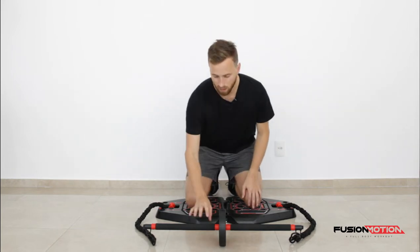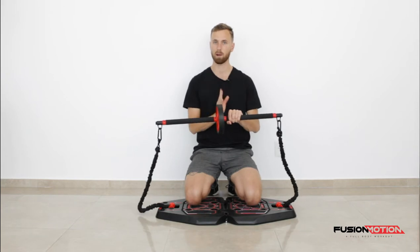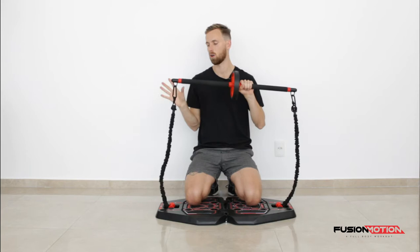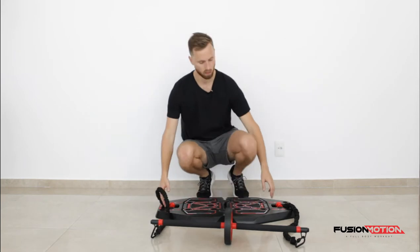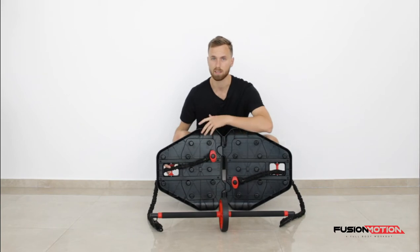What we're using for this exercise is I've just taken the bar that you get with it, you unscrew it and you place the wheel in the middle. I've connected this with a clip on each side and I'm using a black band which goes straight to the underneath of the board, which I have connected to somewhere on the inside.